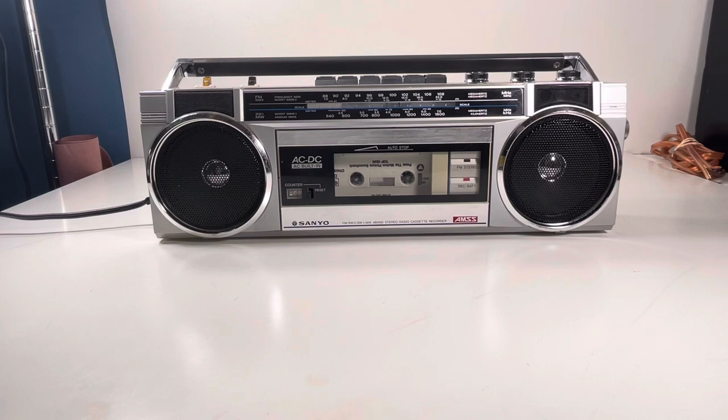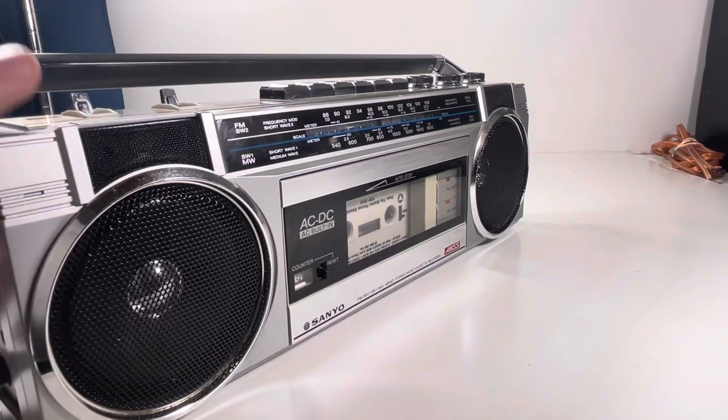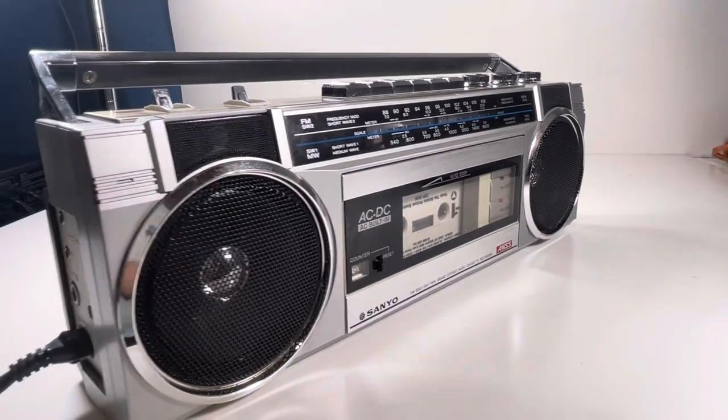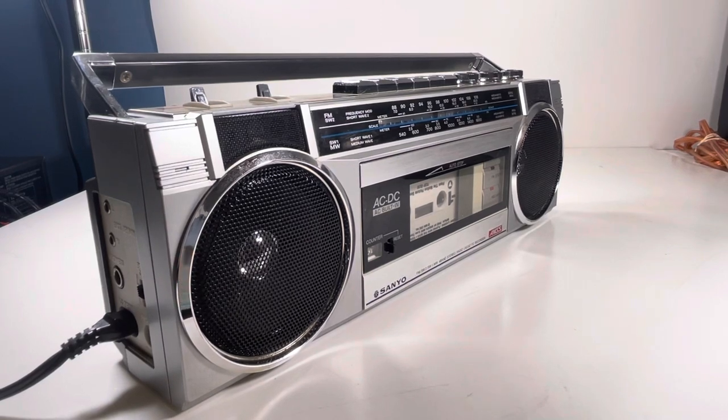Thanks for watching, guys — Block Party. If you like it, hit the like and subscribe button. Find this in our store; I don't know what I'm going to price this at yet because it's pretty sick. It's in really good condition.